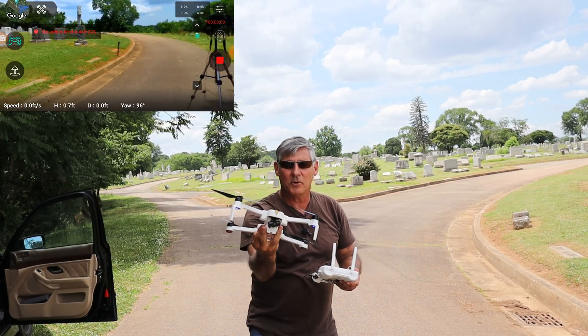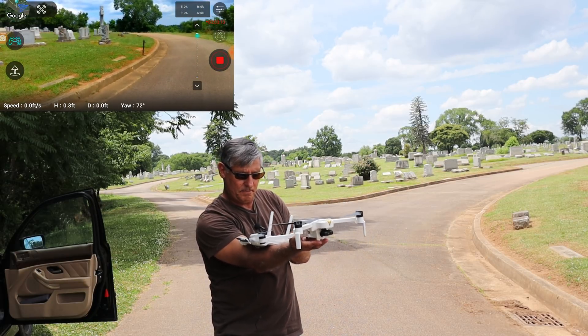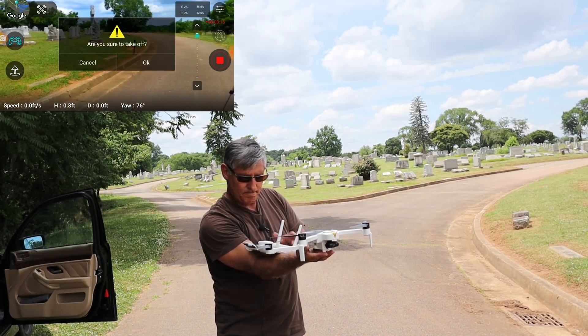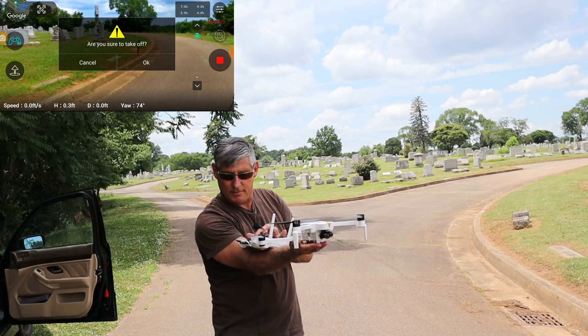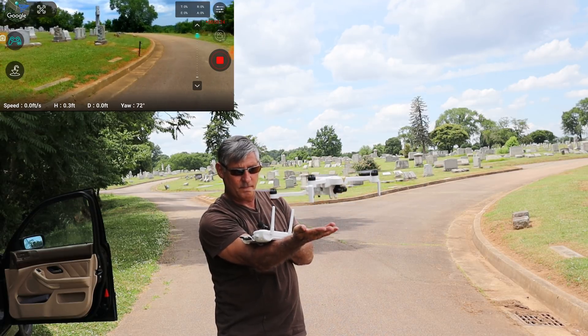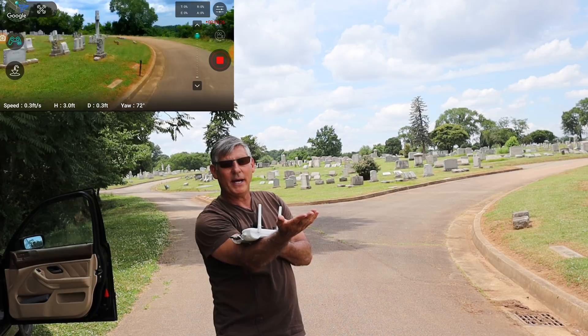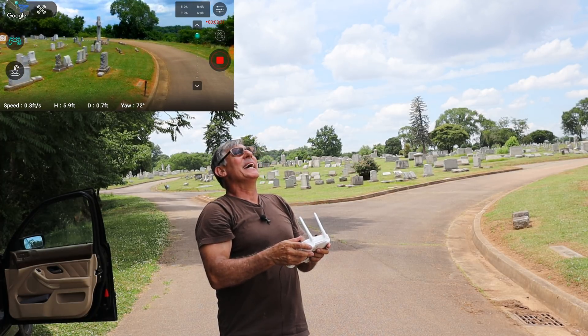We're going to do it one more time. I'm going to balance it on my arm, hit the launch — and there we go. All by itself, pretty smooth right? Let's bring it back down and try it again.